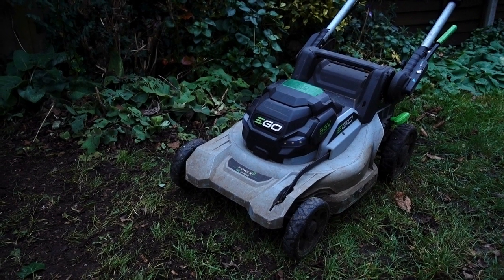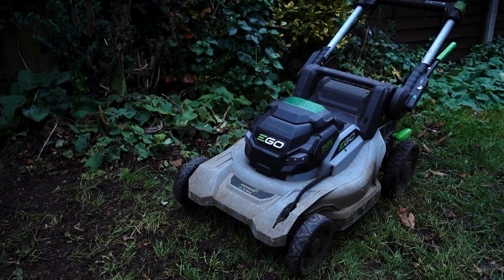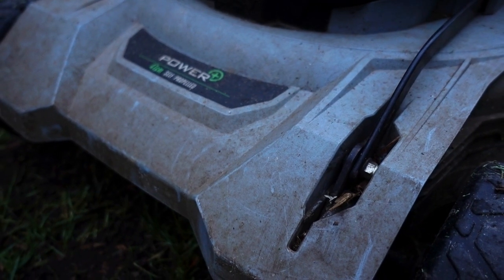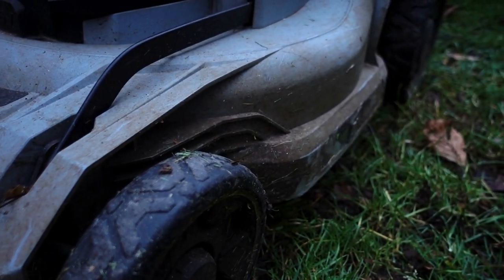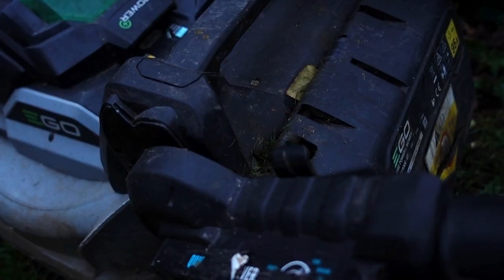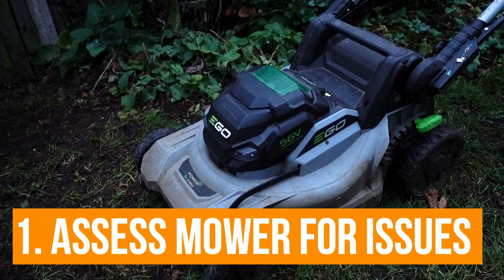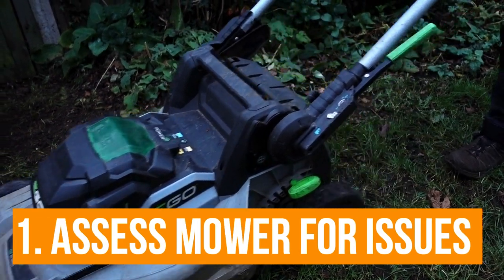In today's video I'm going to share how I like to prepare my battery lawn mower for the brand new mowing season. Obviously, being not a petrol tool it doesn't have the same issues, but there are still a few things you can do — not only aesthetically but also mechanically — to make sure your mower is working absolutely tip top for the new season.